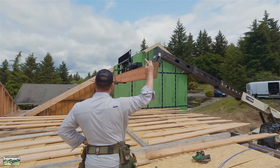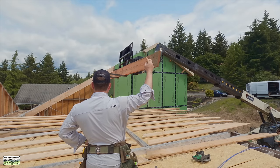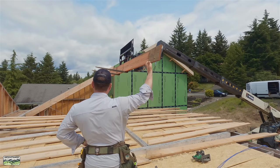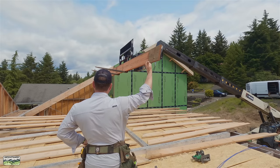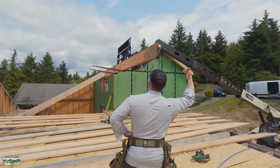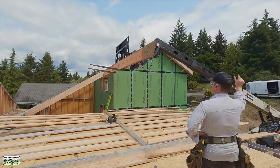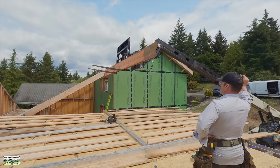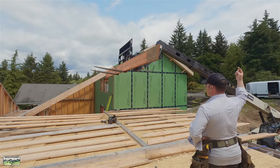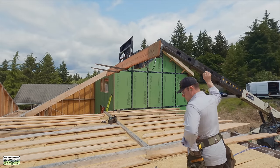We're going to use the forklift as our helping hand whenever possible. Instead of calculating ridge heights, we already have our rafters pre-cut to the math. You can either trust the math on the rafters or calculate the ridge height and trust the math on that. We're going to trust the math on the rafters — it's all the same. If the triangle is perfect, it doesn't matter whether you adjust the vertical or calculate the hypotenuse. Noah is in the machine; he is forklift certified.